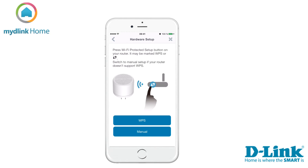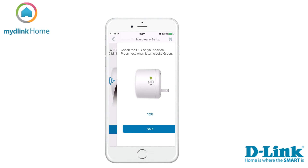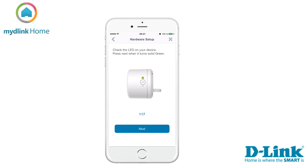If your router supports the function WPS, we suggest you use this method. If your router doesn't support this function, you need to select manual and follow the on-screen instructions. We will choose the WPS method in this tutorial. Now you need to press the WPS button on your Wi-Fi siren. When the LED blinks green, tap next. Press next when it turns solid green to start the scan of your siren.